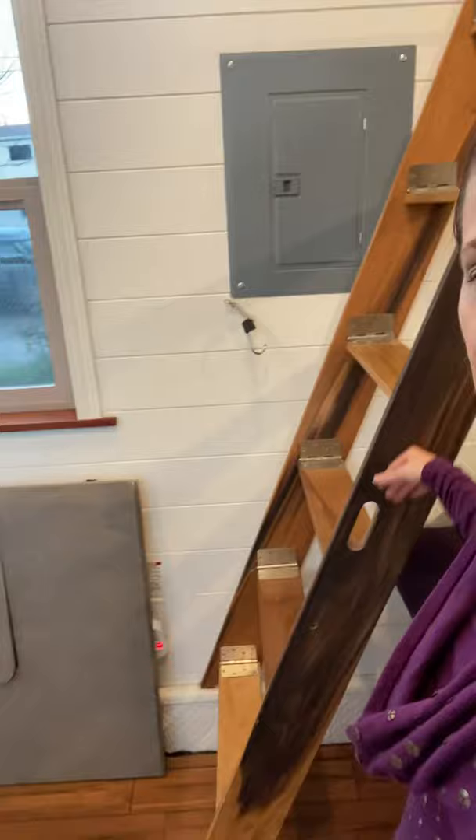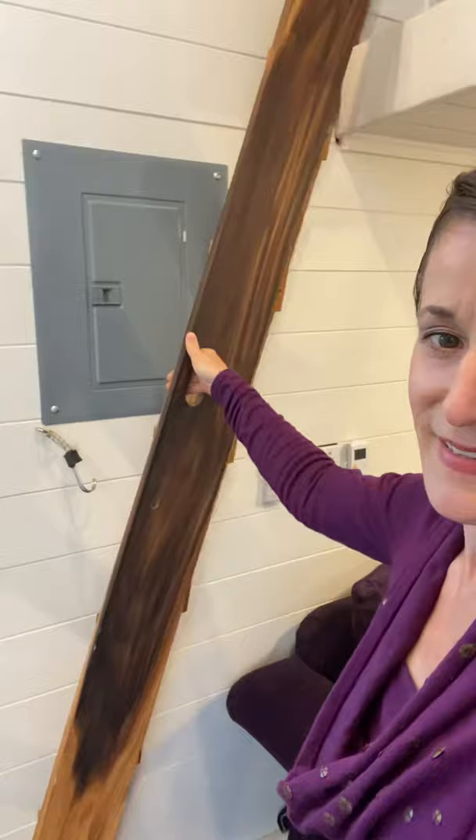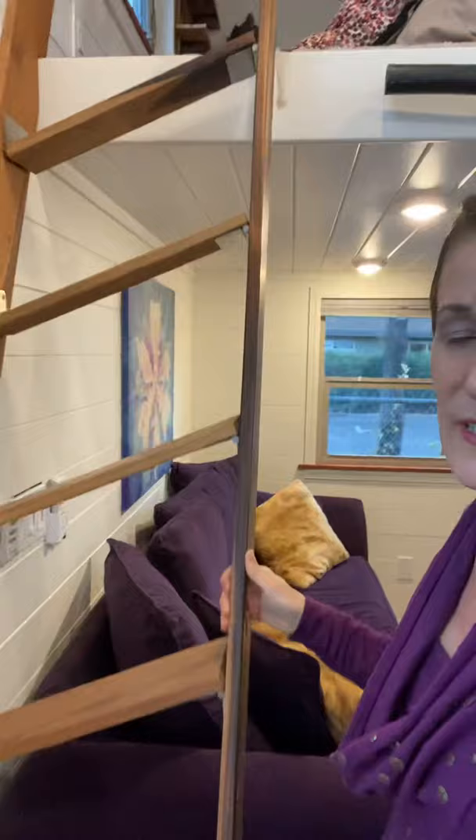But if you notice — isn't that cool? They go up into the wall. Let me give a different angle. It's kind of trippy how they fold like that.